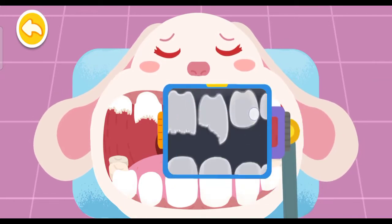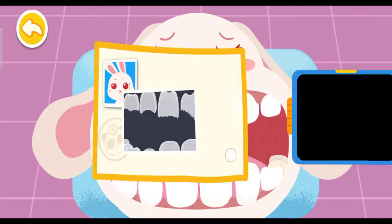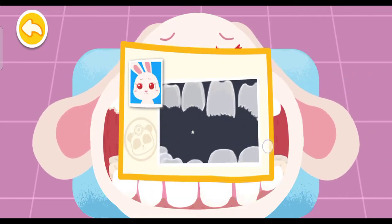Let's look for the bad teeth. Found them! You are awesome! These four teeth are chipped and need to be fixed.